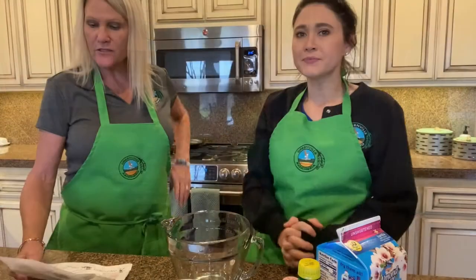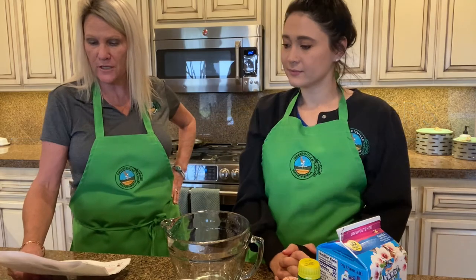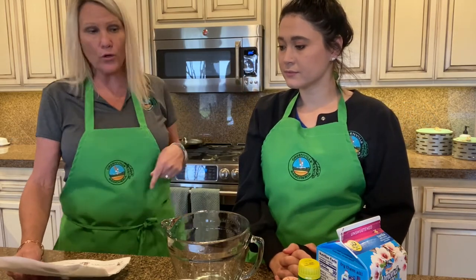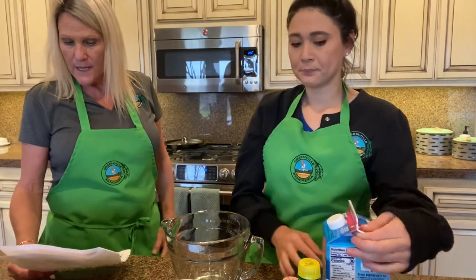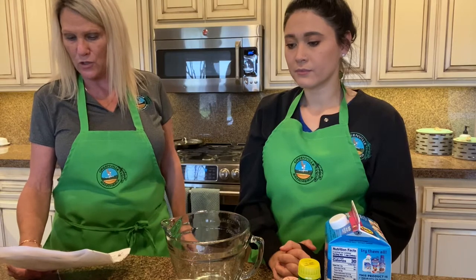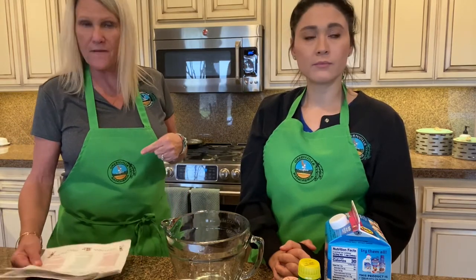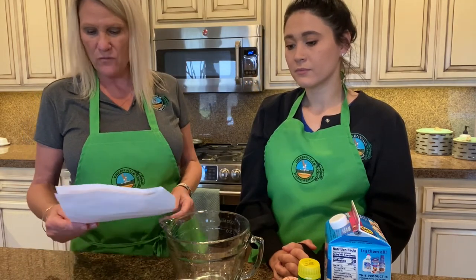For the cheesecake shooters, here are the ingredients: 16 ounces of cream cheese, three-quarter cup unsweetened vanilla almond or coconut milk — we're going to use the vanilla almond milk — eight drops of stevia, two teaspoons of vanilla, one teaspoon of lemon juice, sugar-free caramel sauce, and a sprinkle of Himalayan salt. It's a really easy recipe — everything kind of goes in together and you whip it up.